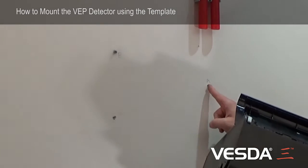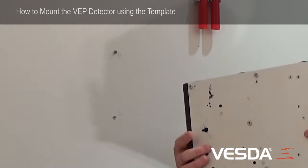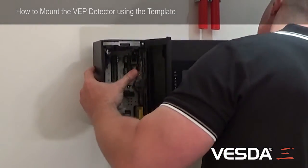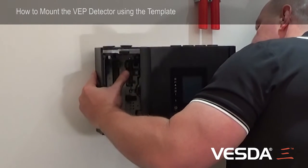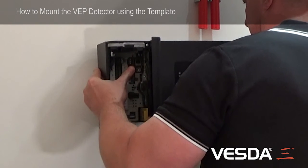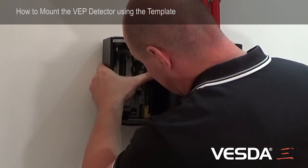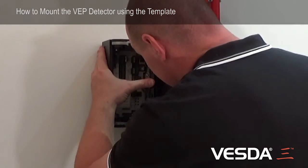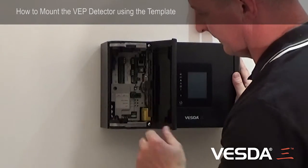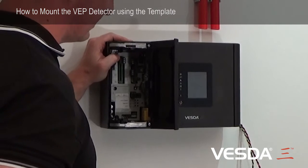With two screws in position A and B, I'm going to mount the detector using the keyhole here and the top keyhole here. That's secured the detector in place, and I'll put the final locking screw in the bottom. The detector is now secure.